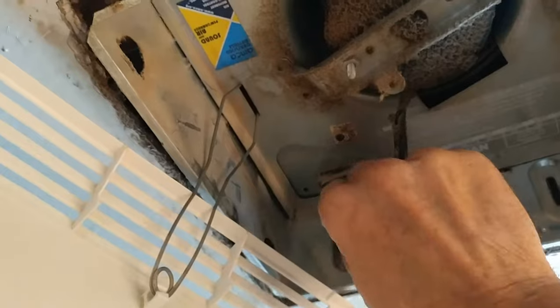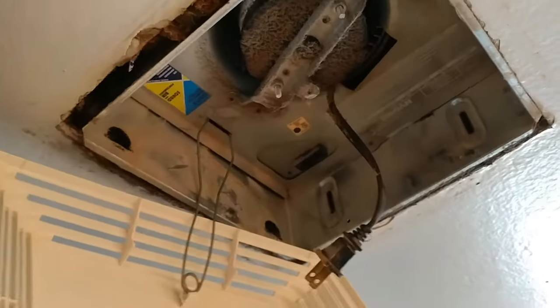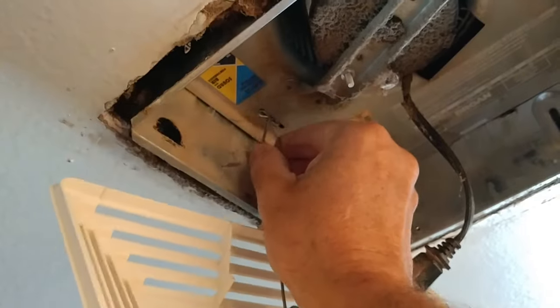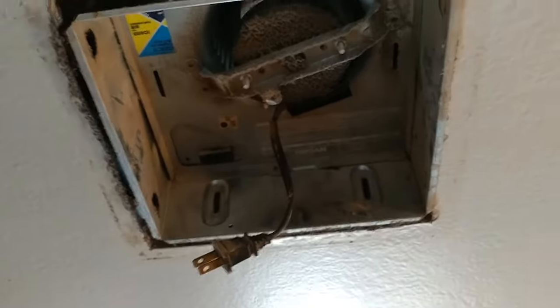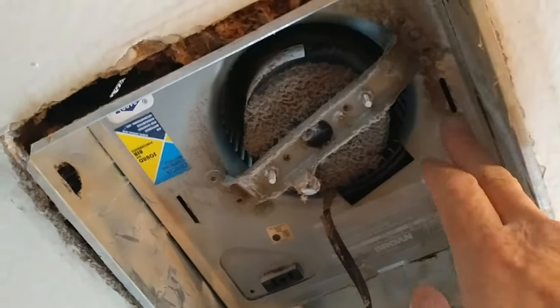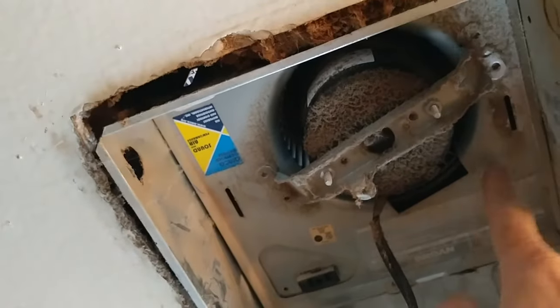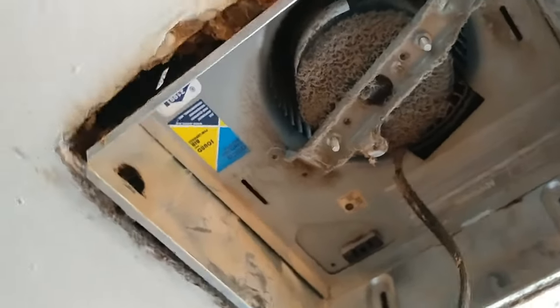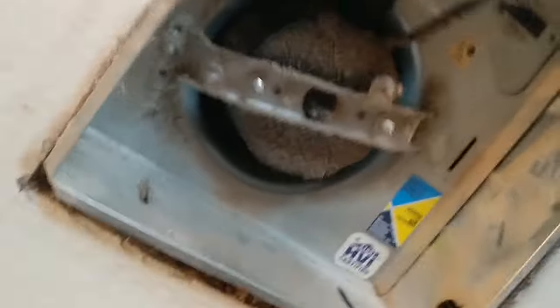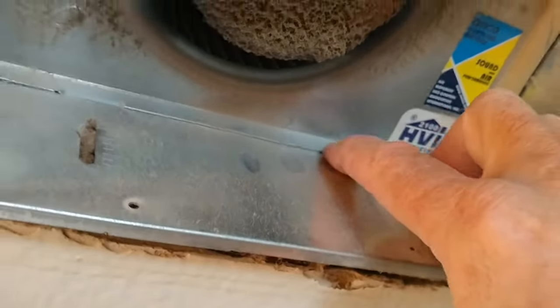Just unplug this to stop it from running. Let me get this grill out of the way. The motor is mounted to this bracket — a little dusty here, but it looks like that's all part of this plate. That whole thing has to come out.